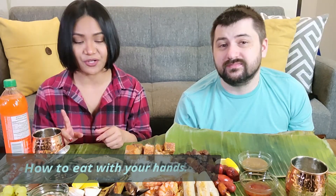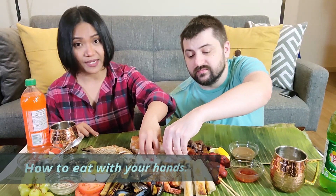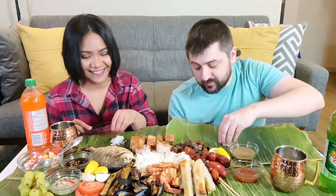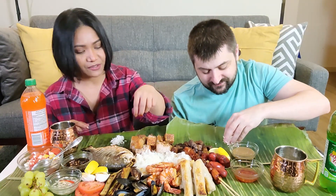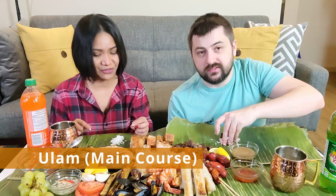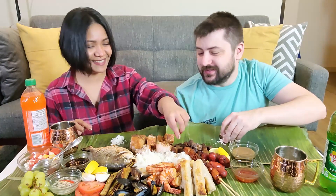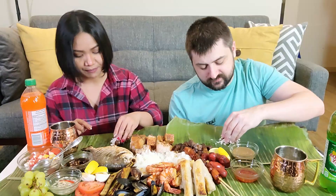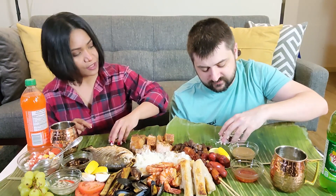How do you do Boodle Fight? So first, get a little bit of rice. Squish it into a ball. Make sure you wash your hands — that's the first thing. Clean hands, really important. Then you get a little bit of ulam — that's your Tagalog lesson for you as well, Tagalog lesson and food! You get a bite of your ulam, or the main course, and then you push them together. Then you use your thumb to push it into your mouth. Just like that.